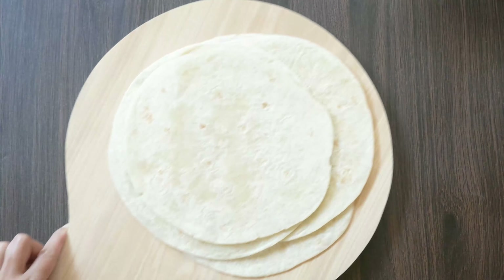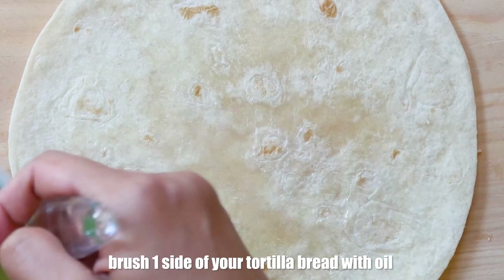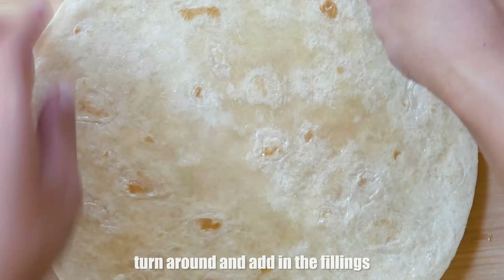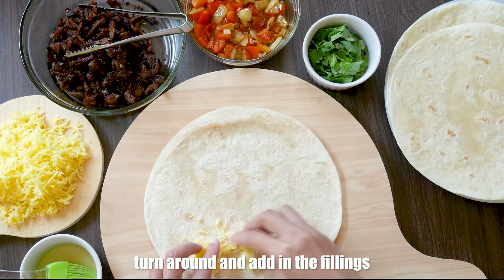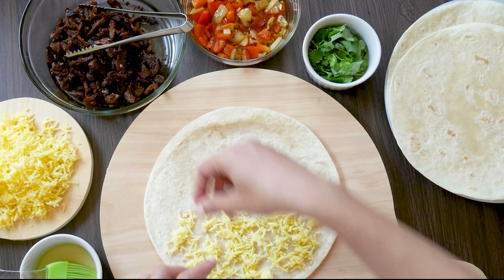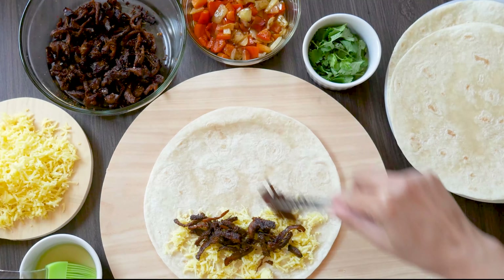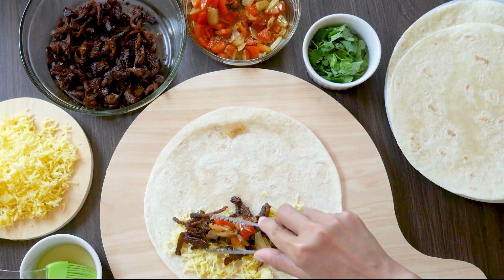Now take your tortilla bread and brush it lightly with oil just on one side. Turn it around and we will start layering our fillings. Start by spreading some grated cheese on the bottom, then add the shiitake mushrooms or whatever vegan meat you are using, then add the sautéed onions and peppers.